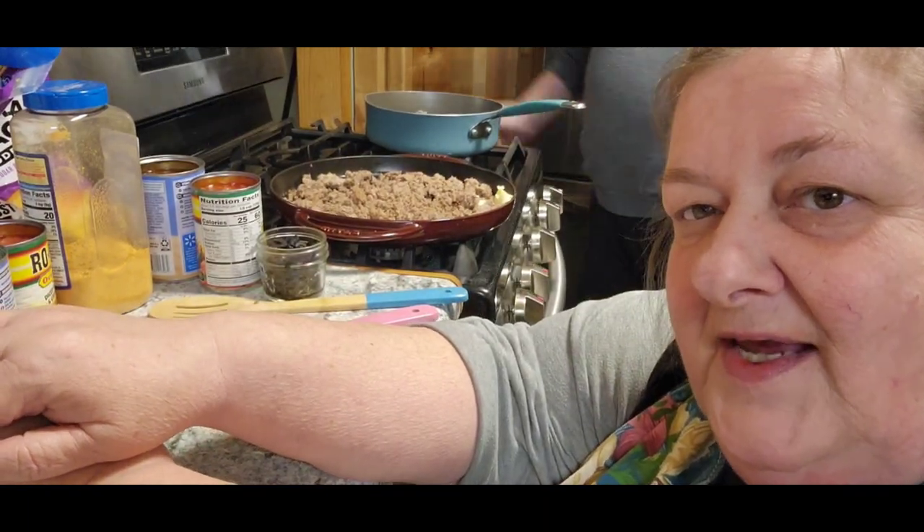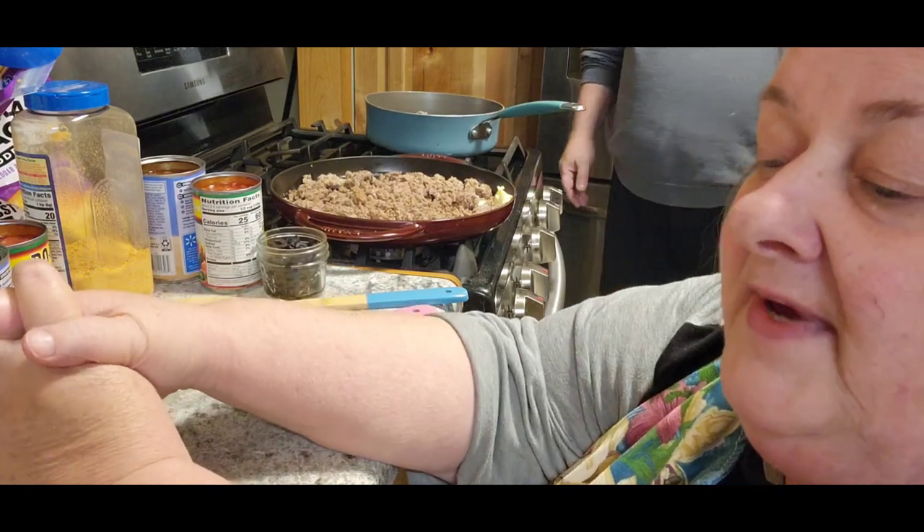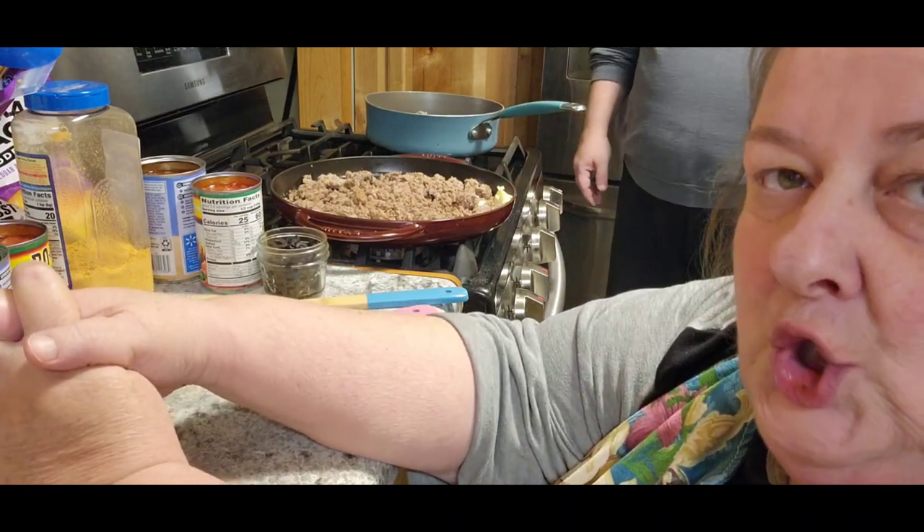Hi, it's Chris with City Girl Homestead and Jack, and we're back for dinner. We're making baked Mexican goulash.